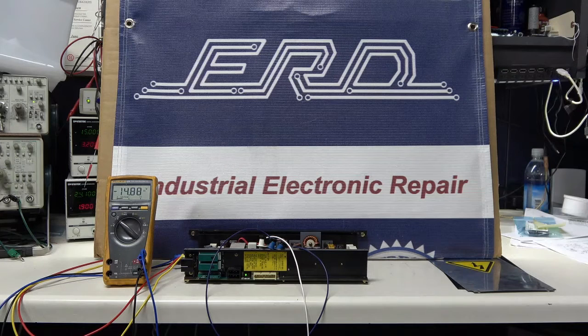We brought the power supply back to our facility, and after a full rebuild and test as shown in the video, had our customer's machine up and running making knife blades. At ERD, we routinely work on single modules found in CNC equipment and specialize in being able to work on just the single card as well as the entire system.